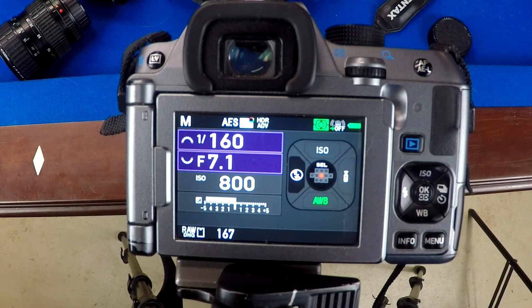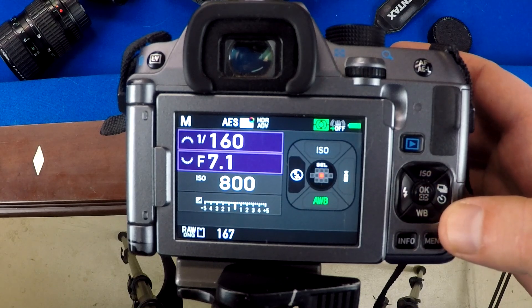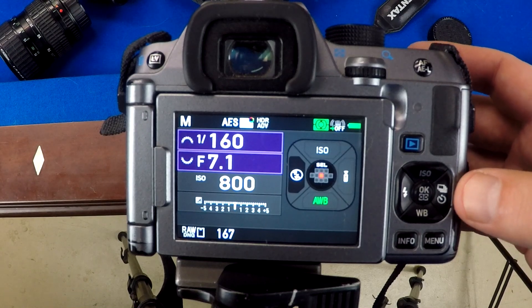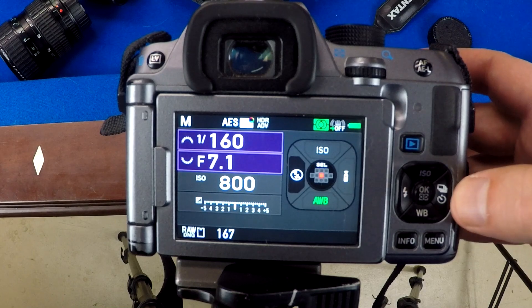The Photomatix software has all these preset filters that are really good. I usually start with one of those presets and adjust from there, then throw it into Lightroom afterward for a little bit more editing.